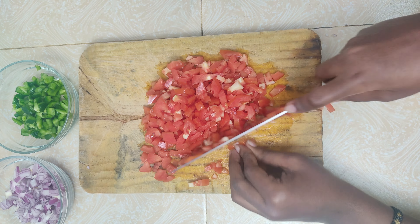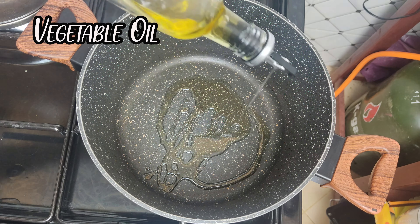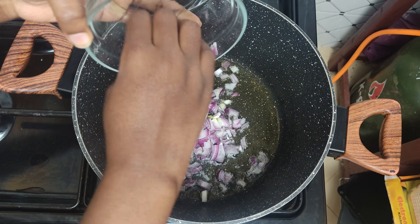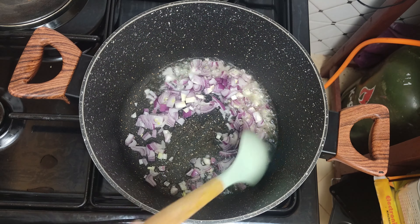Finely dice the red onion, green bell pepper and tomatoes. Make them as large or as small as you like. Set them aside and let's head to the stove top.